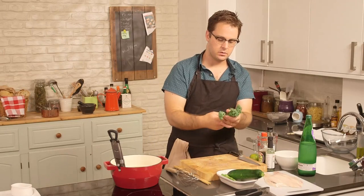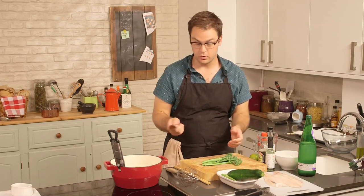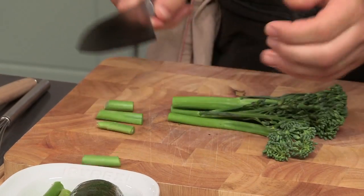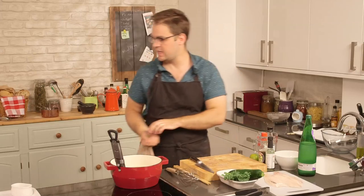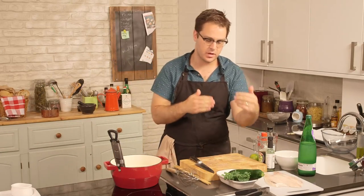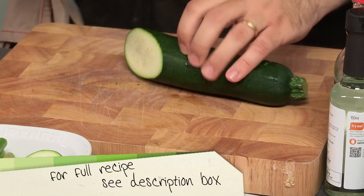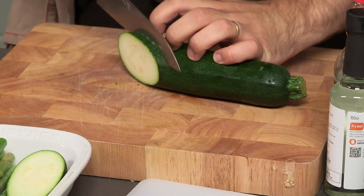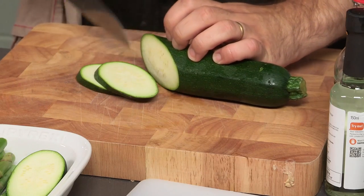For the broccoli, we're just going to trim the thicker ends off, which will be a little bit tough, and also they won't quite fit in the pan. About like that, that's it. And now for the courgette, we're going to cut it into strips. We're going to make the slices quite thick, about just shy of a centimeter.